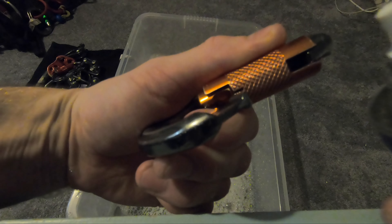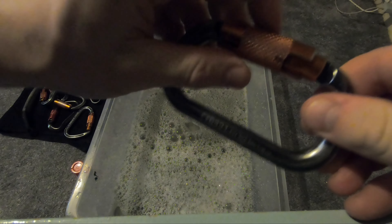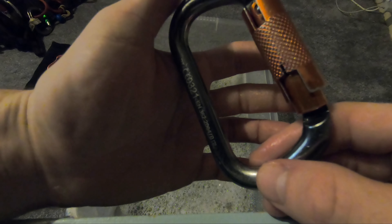Spray it in the bottom there and then spray it in the top. Close it up, make sure the lubrication is nice in there. Repeat that on all the other carabiners and then you're ready to go.